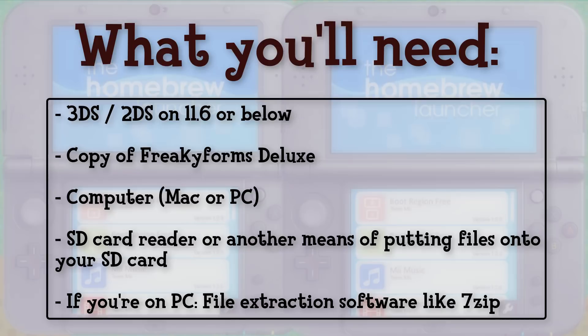Unfortunately, Freaky Forms Deluxe is no longer available on the eShop, so you do have to buy a physical version, which kind of sucks. But just do some googling, find a good one on sale — a used copy works just fine.